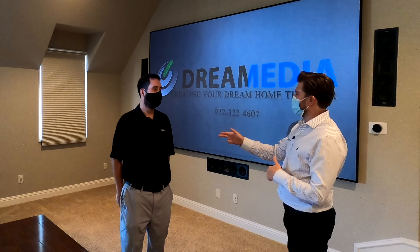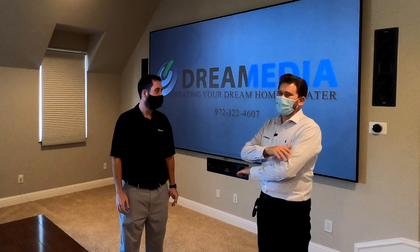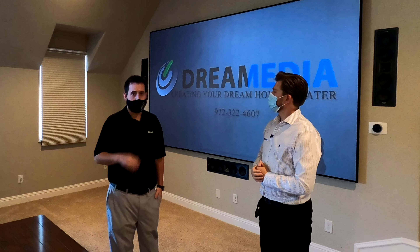All right guys, this is John. Hi everyone. He's with Klipsch, and he knows Klipsch inside and out. He's going to give you the rundown on the space that we utilize these speakers in, as well as this particular speaker. Yeah, absolutely.